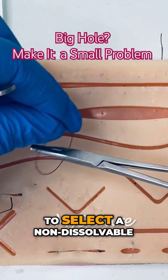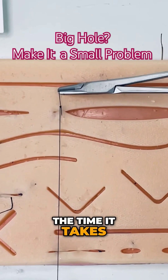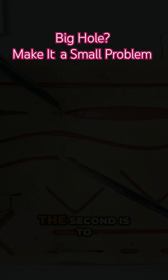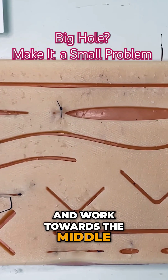The first technique is to select a non-dissolvable suture in order to control wound closure over the time it takes for the wound to heal. The second is to start at the apices and work towards the middle.